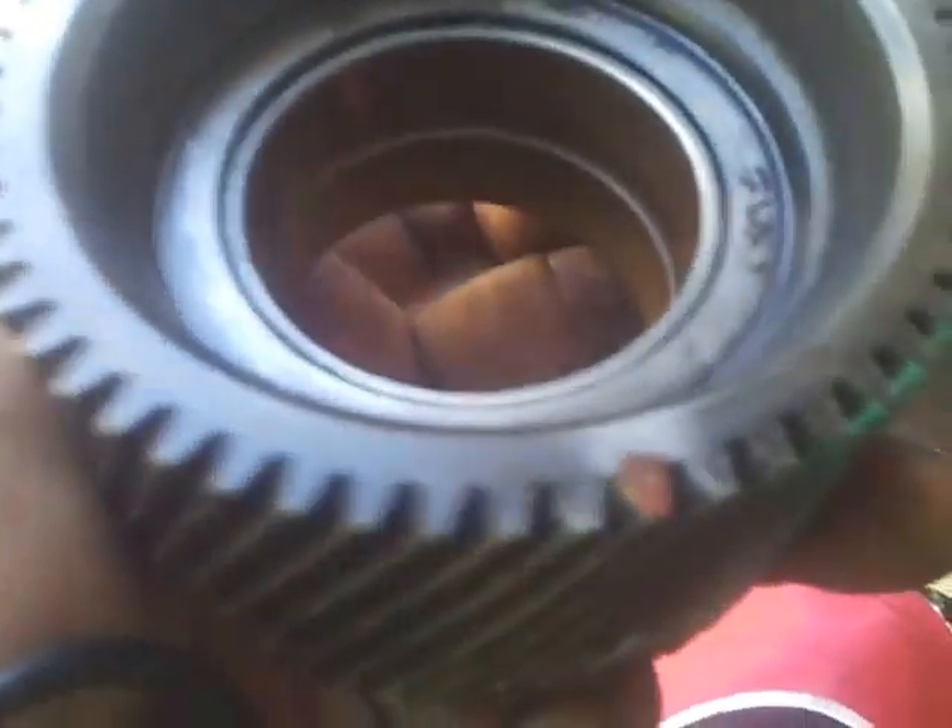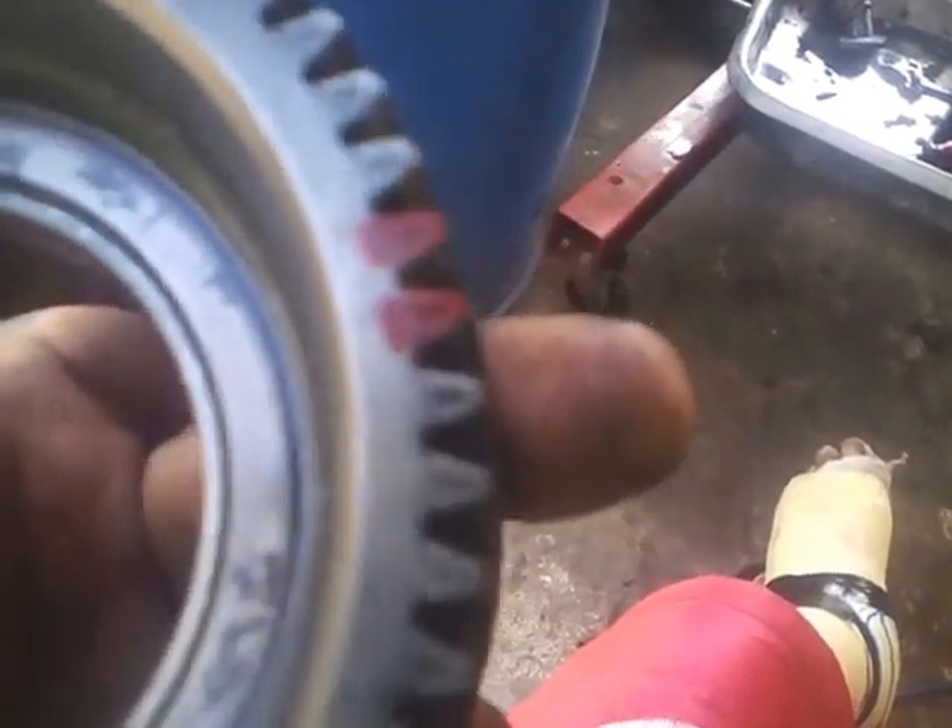Now this is the timing gear. If you could notice, you can hardly see the mark — it's a fine dent, a very fine countersink. So we take out the gears and decide to mark it over so that it will show clearly.